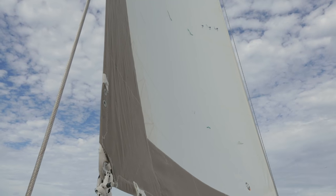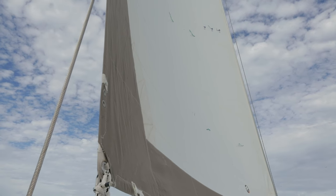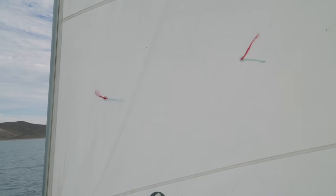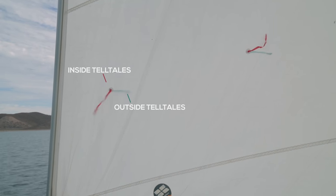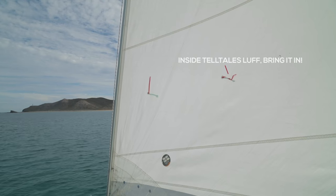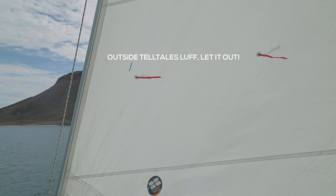To really fine-tune our Genoa sail trim, we've talked about roughly where the sail is going to be in relation to the boat. Now, if you have telltales on your boat — which hopefully you will — you can really use them to get precise and perfect sail trim. Sometimes it can honestly be a game of moving that jib sheet an inch to get perfect sail trim. You'll notice there are telltales on the inside and outside of your sail. The rule of thumb: if your inside telltales are luffing, bring it in; if your outer telltales are luffing, let it out.